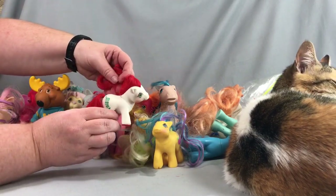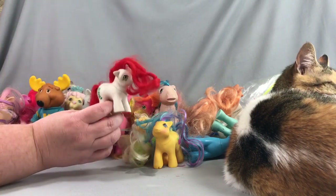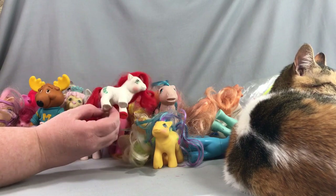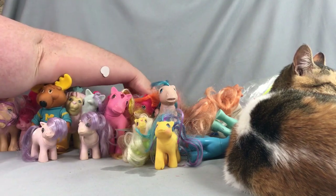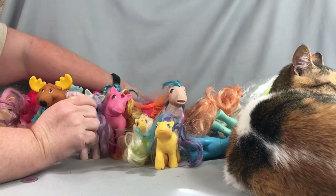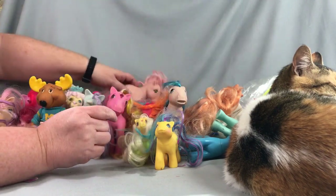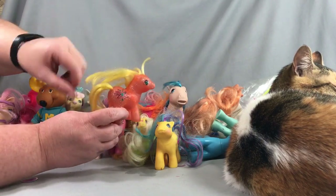We have Baby Rice Krispies — or Baby Stockings, whichever you want to call her. She came as a prize in Rice Krispies cereal, which is why she's sometimes called Baby Rice Krispies — but she's a Christmas baby. We've got a Firefly, a Cotton Candy with a concave foot, and here's another Baby Sparkle Pony whose name I don't remember.